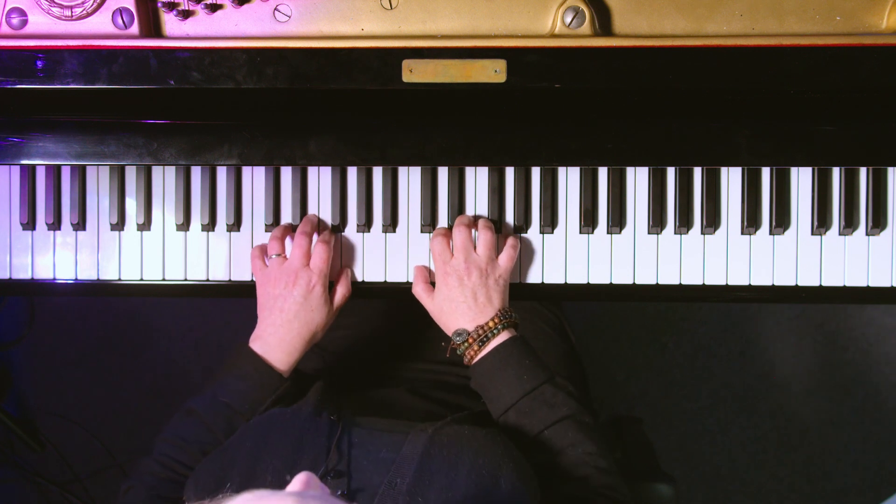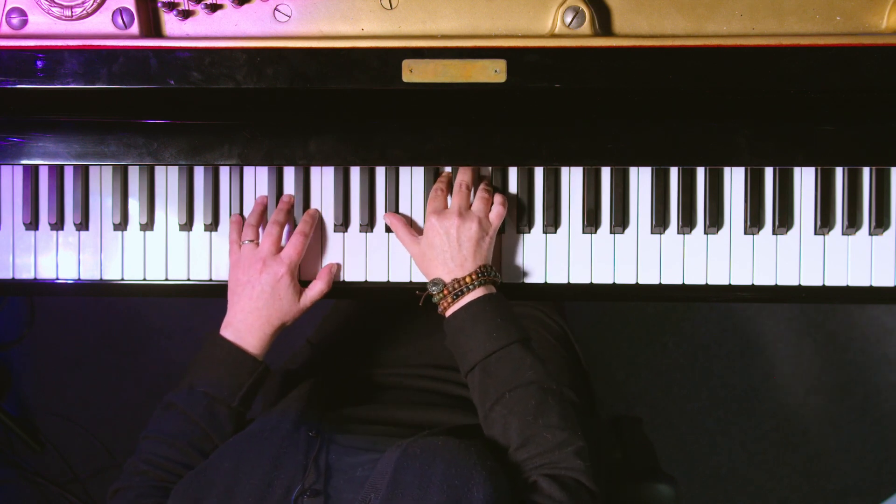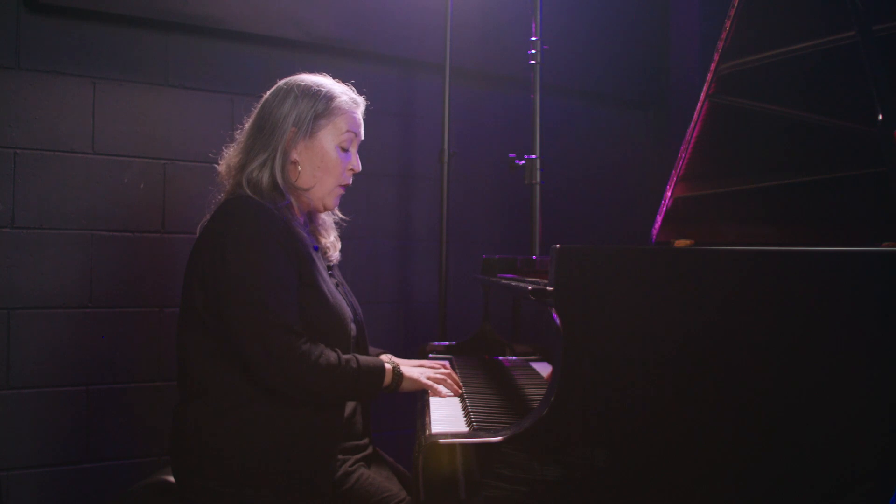This video is all about how to build on from triads up to seventh chords. We're going to be playing major sevens, dominant sevens, minor sevens, and minor seven flat fives. In my previous lesson we went through triads all the way around, so today we're going to build on to play seventh chords.